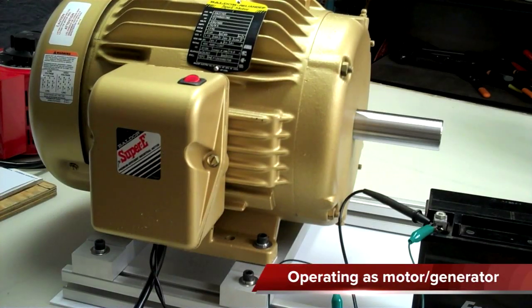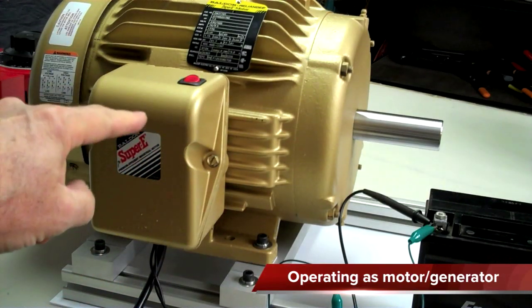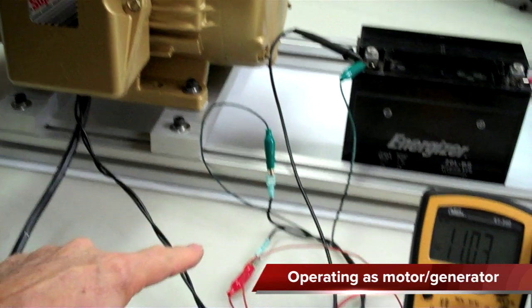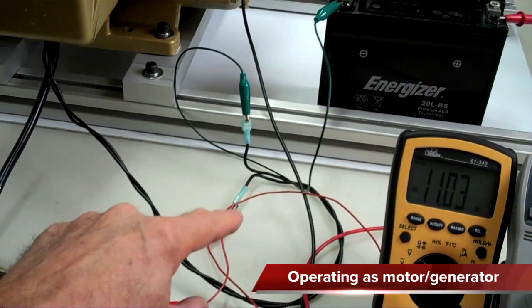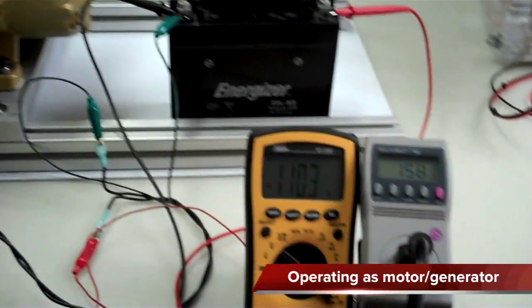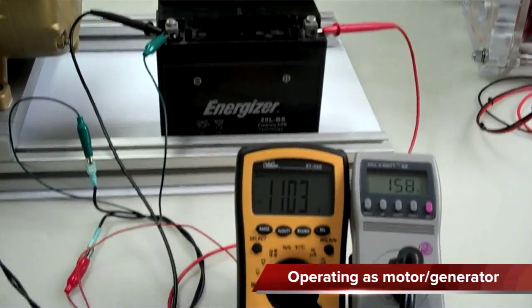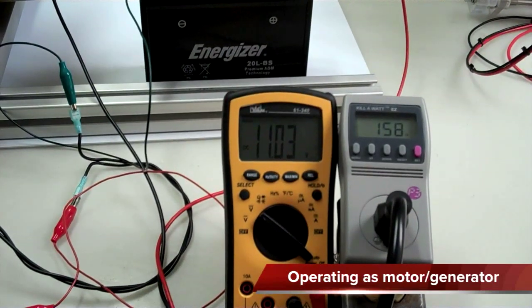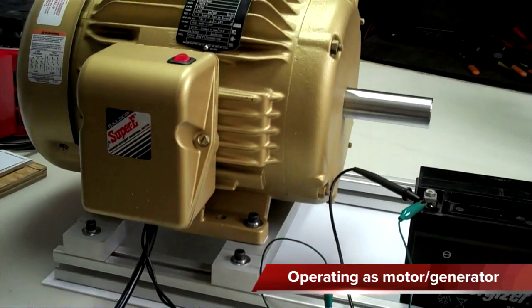I need to do this test one more time. I've got the rotoverter running with a bridge rectifier inside the box now, so the two lines coming out right here are rectified DC power — positive and negative. I've got this meter connected to the battery, which is at 11.03 volts right now — pretty low. We're drawing 160 watts of mains power to run the rotoverter.